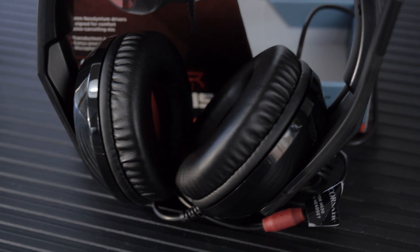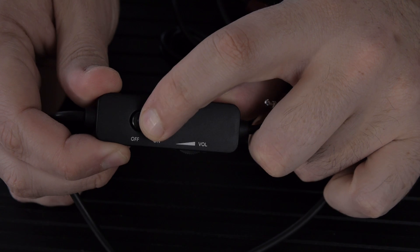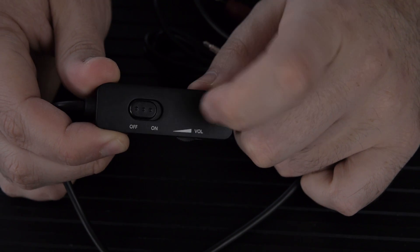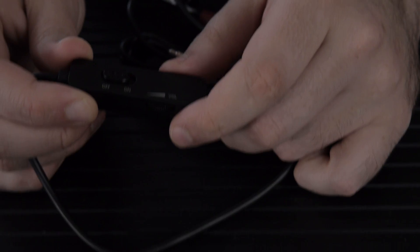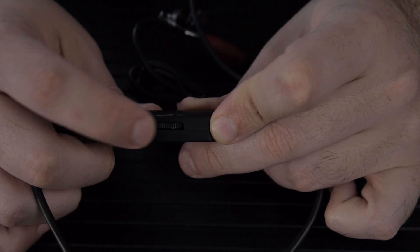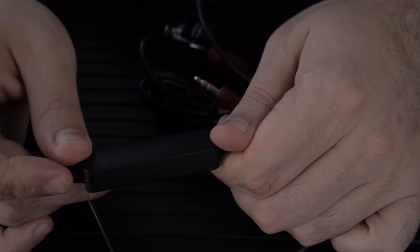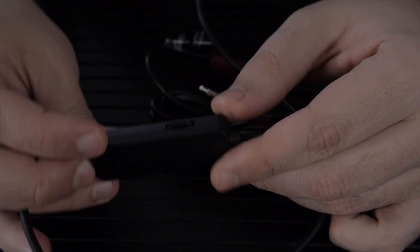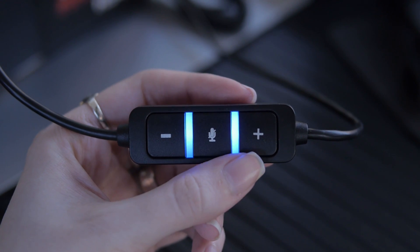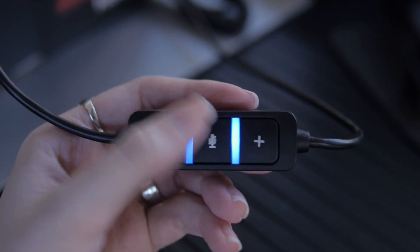For the HS30, the volume regulator has a simple on/off switch to mute your microphone — no LEDs or anything like that — and a standard roll-up/roll-down dial for volume, all analog. The HS40 has a digital volume regulator with plus and minus buttons, and in the center there are blue LEDs indicating the mic is on. When you press the microphone button in the middle it mutes the mic and turns red so you know the mic is muted.